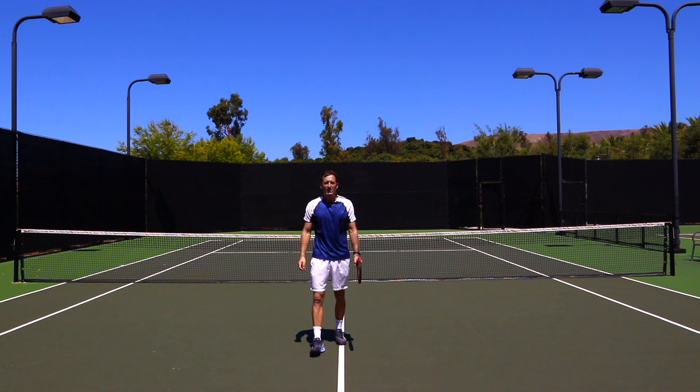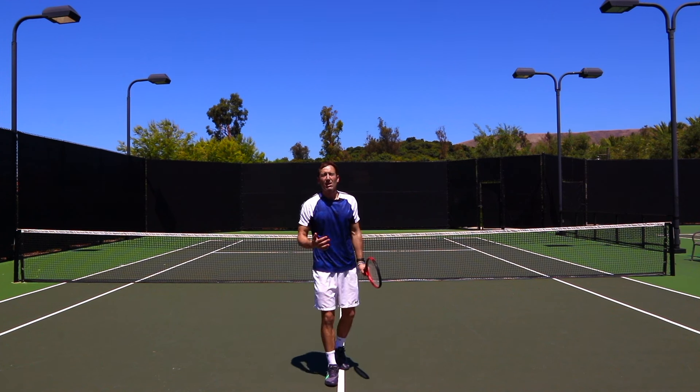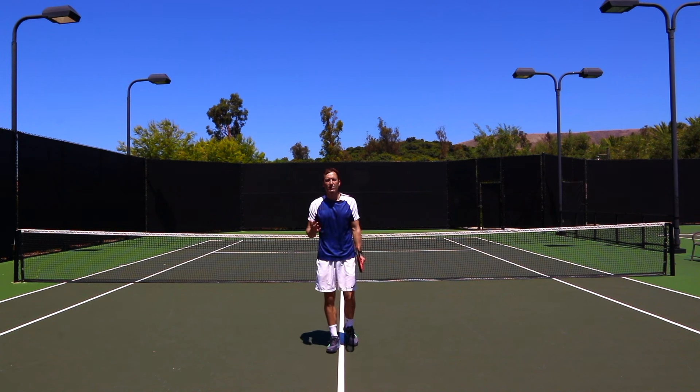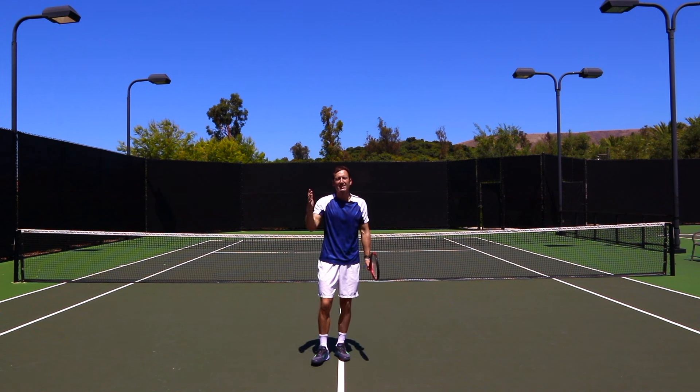Those are the five parts of the forehand tennis stroke, and I want to show you every angle I could so you could have a different perspective and different understanding. I'm going to talk about the same hints but give you a different picture.